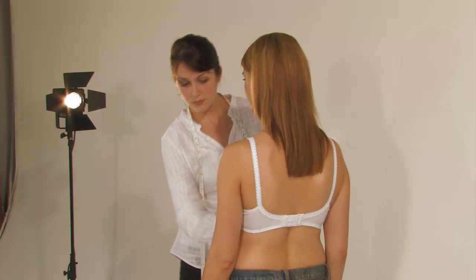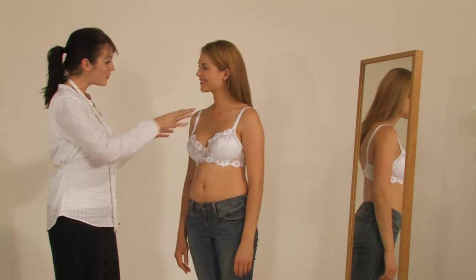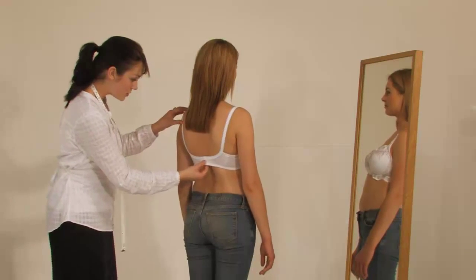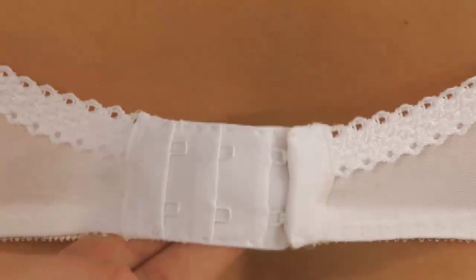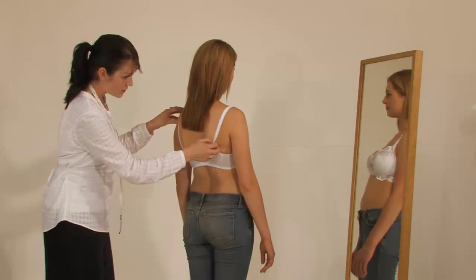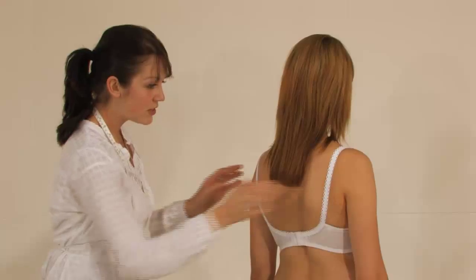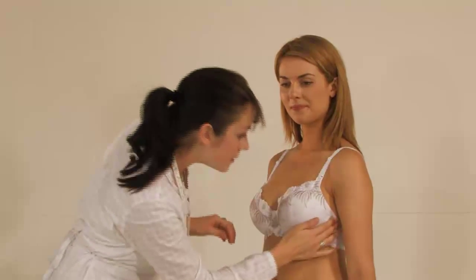Now for that extra bit of fine tuning that will give your customer the perfect bra. First of all, check that the back adjustment is on the loosest hook and eye. Once baby is born, the rib cage will get smaller, so it will be necessary to wear the bra on a tighter fitting. If it won't fit on the loosest hook and eye, ask your customer to try on a bra one size larger and one cup smaller.